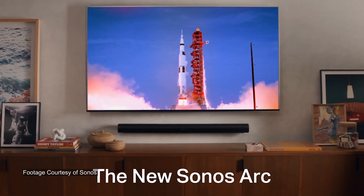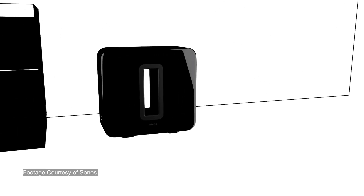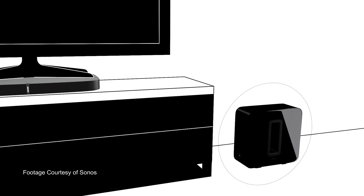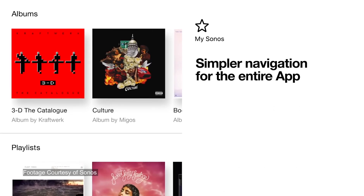Let's start talking about the new gear. They've got three new products coming out: the Sonos Arc, the new Play 5, and the new Sonos Sub. That's all new stuff that will only work on the new Sonos app, or what they call S2.